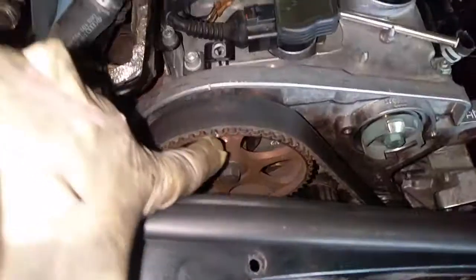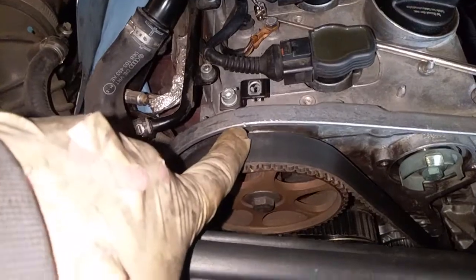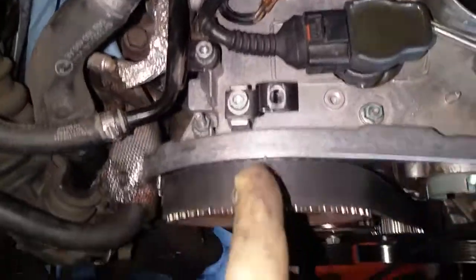Now you can see it. There's the line right there, and the notch is right there. And at the top, we've got this mark on the cam. It lines up with that mark on the valve cover, like that.